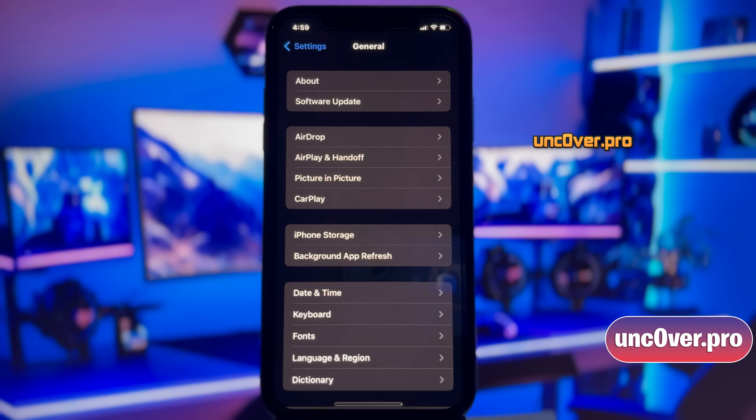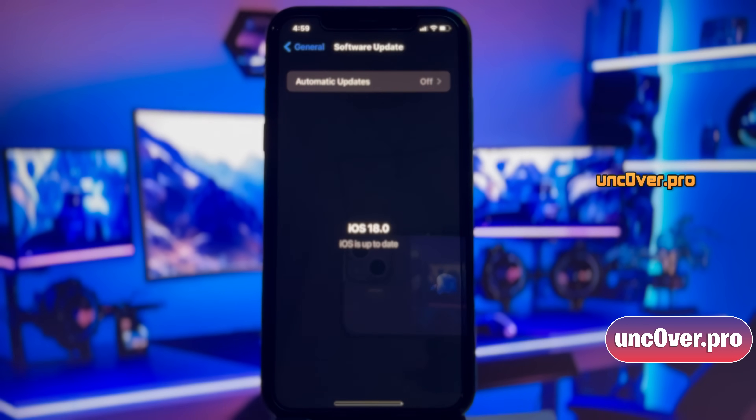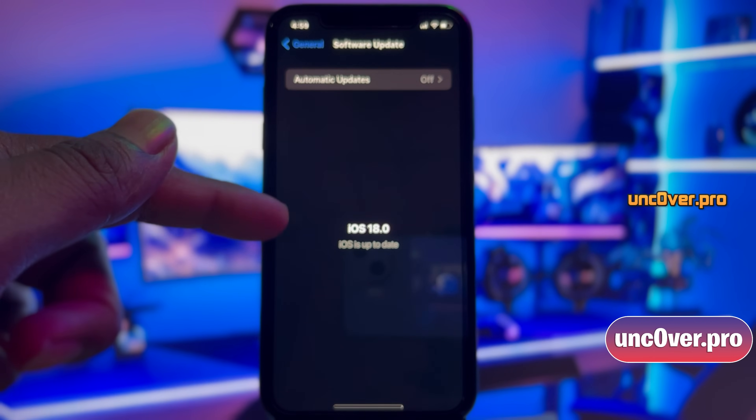First, let me show you the current version of iOS installed on my iPhone. All right guys, as you can see, it's the latest version of iOS 18.